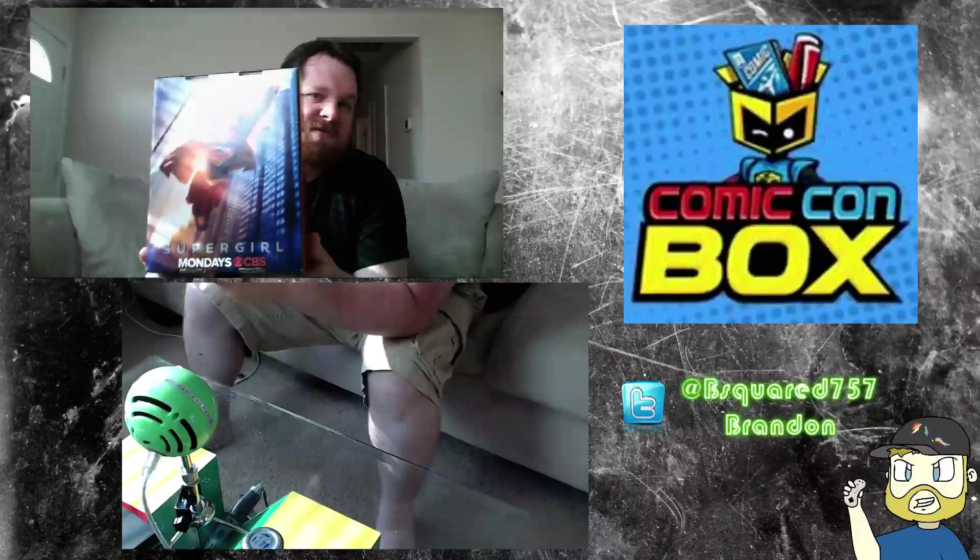This one box, they have Supergirl — they're trying to advertise that. She is a hottie.